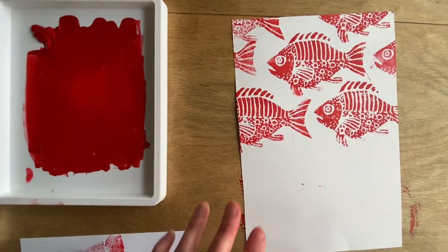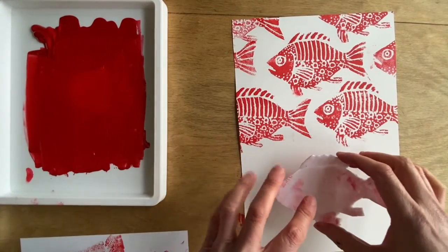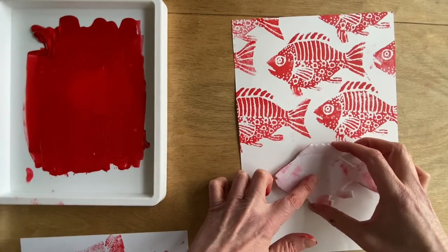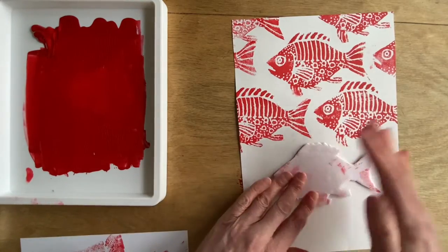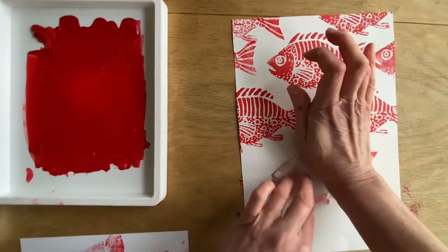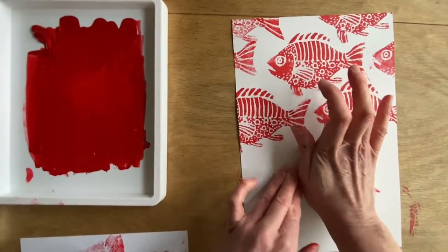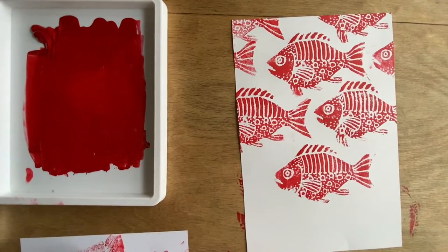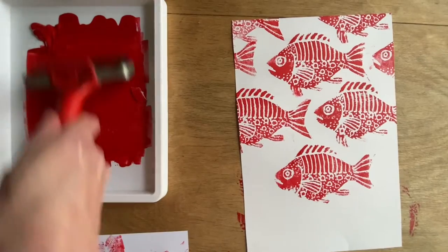I've jumped ahead and started printing a repeat print. I've done this while each print is wet, so all the work above is wet — bear that in mind. I've lined up exactly as I have previously, aligned with the row two above, not the row immediately above. And now I'm going to ink up again.